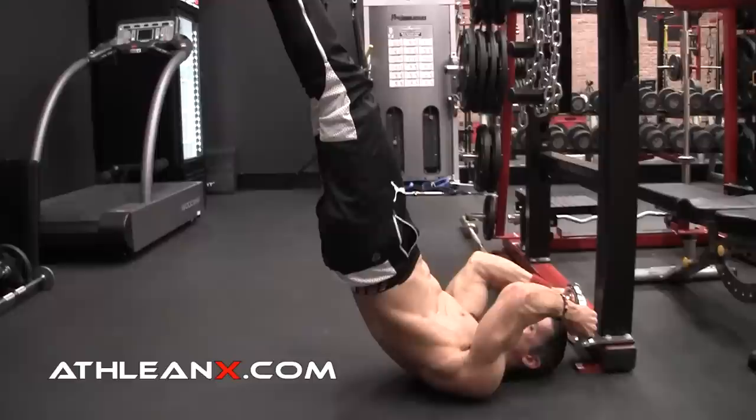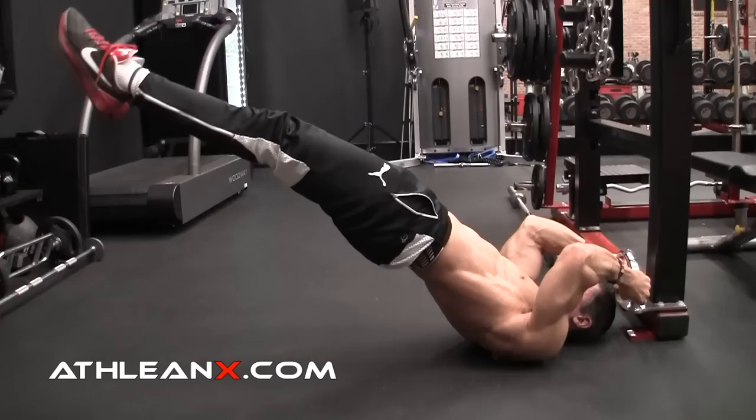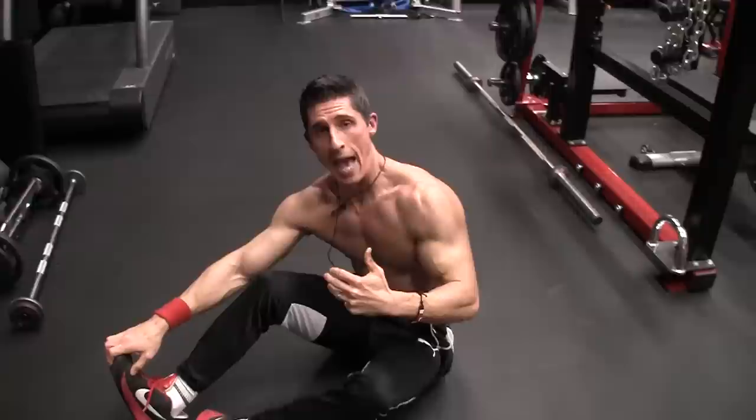You can start high if you want for it to be easier, then come down. So the secret is not necessarily the abs, but the ass.